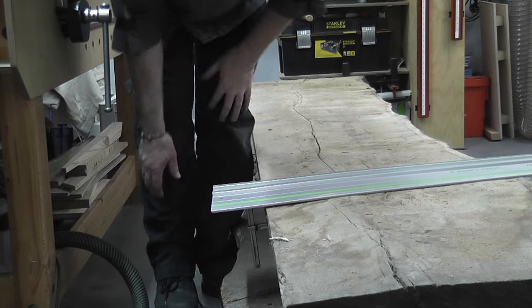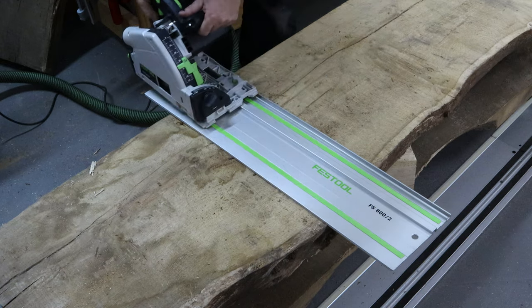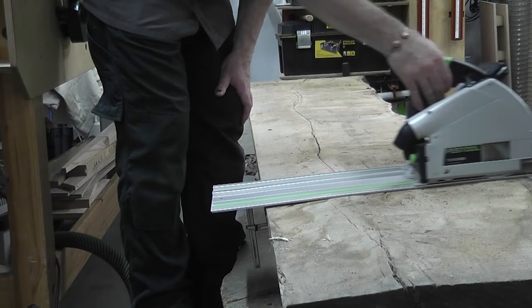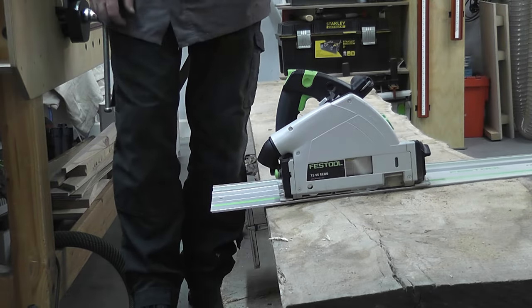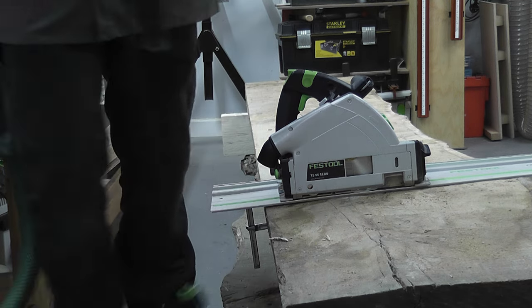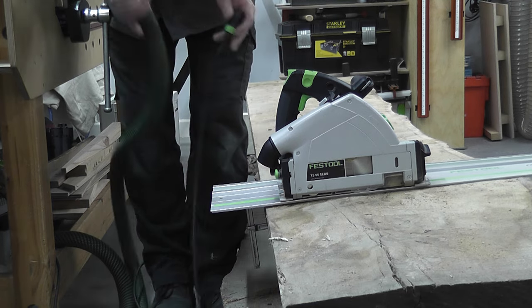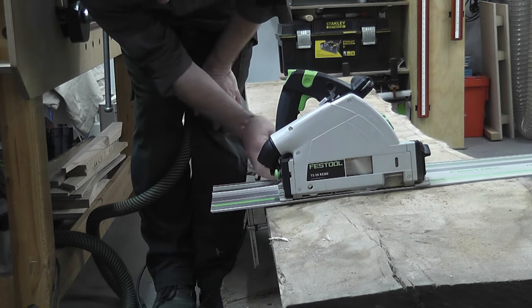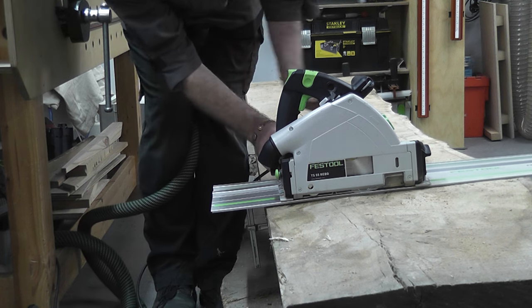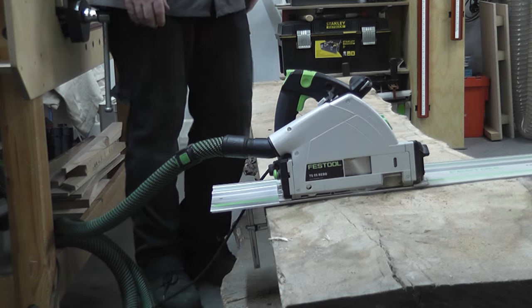So we're using the Festool guide rail saw on our track. If you watched the videos we did on the pallet wood project — and I know a few of you made some nice comments — we used exactly the same saw. I even used it as a decorated item. It's definitely one of my favourite tools at home; I've done numerous jobs with it.